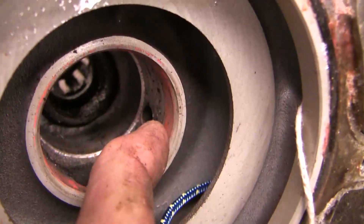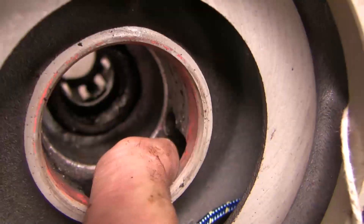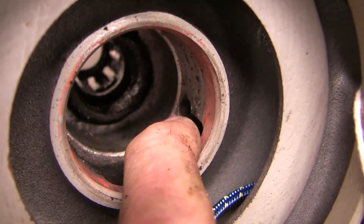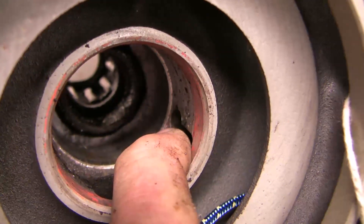If you don't notice it or ignore that warning, what happens is you get rust building up in those ball bearings and in the roller bearings deeper. And as it rusts, the resistance increases and your belt begins to squeal. If you ignore it for even longer, the serpentine belt may actually fail and then your engine overheats.